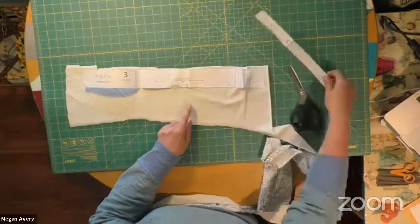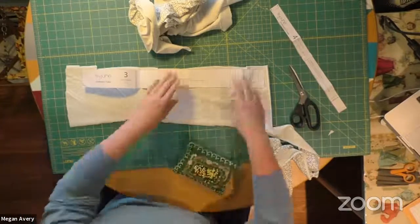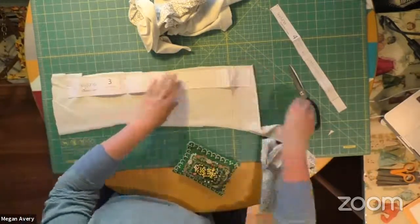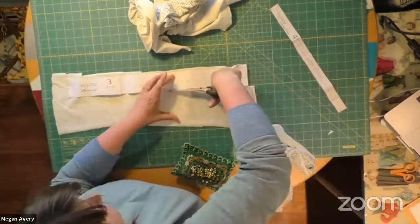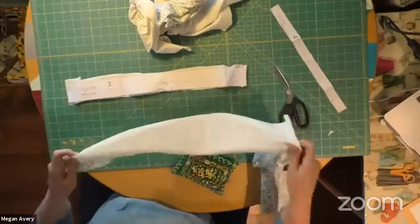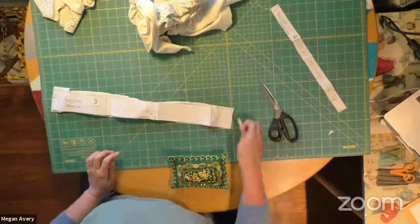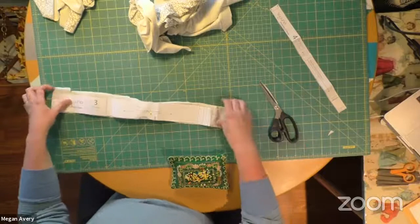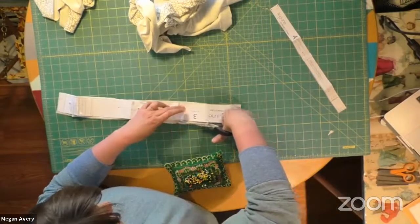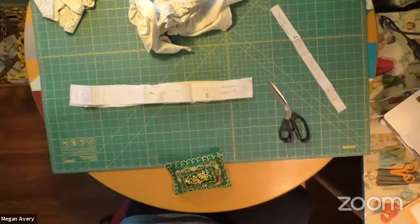The arm band piece is not going to be long enough on its own because of how I have the fabric set up, but I have extra I can use. It looks super wide because it's going to get folded — you could even make it a little narrower if you wanted a smaller neck band. Just be careful with rolling when you're cutting stretch fabric.